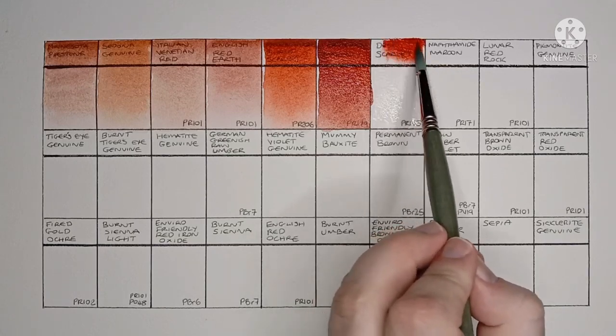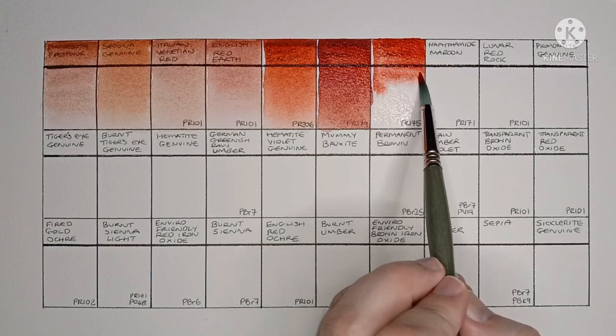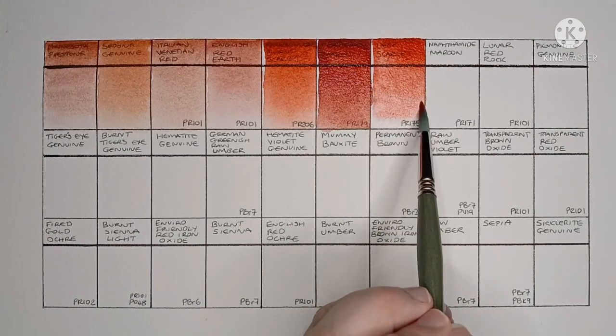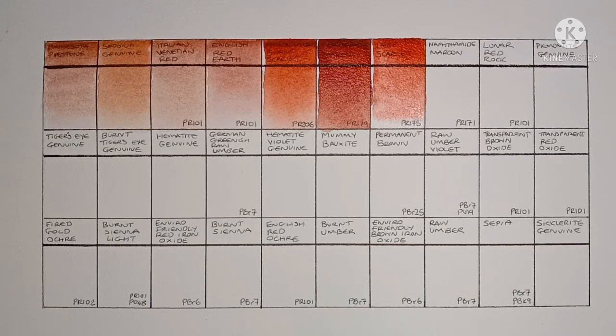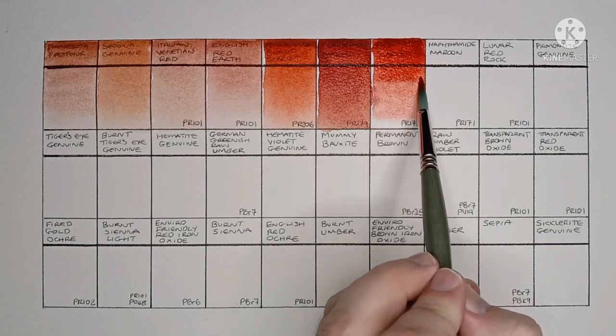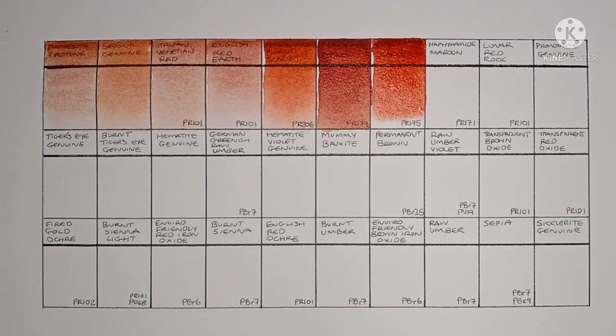I wonder if Perylene Maroon can replace the PR206. Next we have Deep Scarlet, made from PR175. I don't think I've ever tried this pigment before — it's really very nice. I wonder if this can replace the PR206 as well.